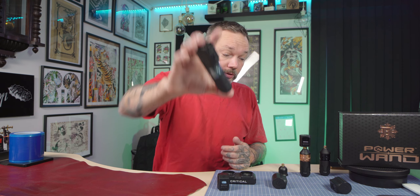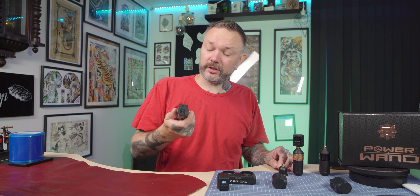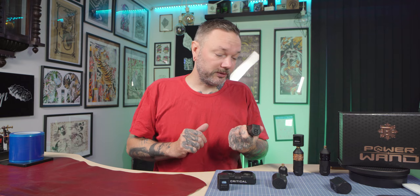Look it up — there are plenty of reviews either for the Bishop Power Wand or Bishop Wand type machines in general, because the insides are the same whether it's an old shader or new shader. This is just a new form factor with the new Critical battery. Since it uses Critical batteries, it can also work with the Critical wireless pedal, which is awesome for those who cannot live without pedals. The pedal is also wireless and easy to bag.